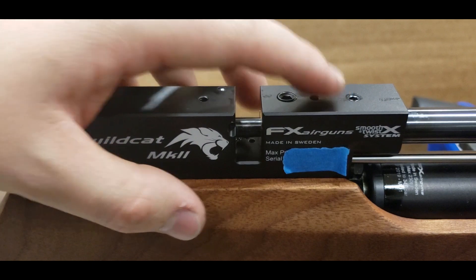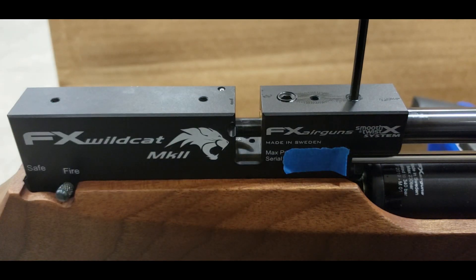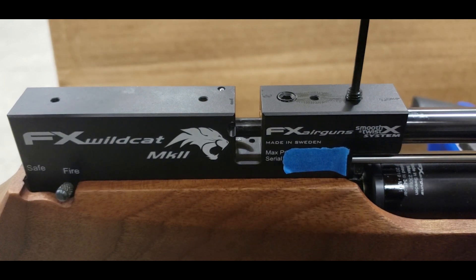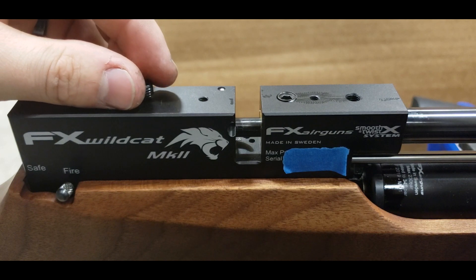Here we have the set screw for the barrel — it is a 3mm. Go ahead and snap that loose. We're going to fully remove this, because like the Royale, we'll have to use it to line up the barrel later.